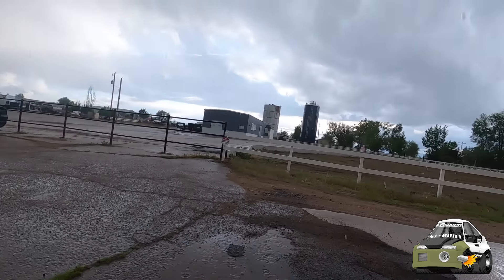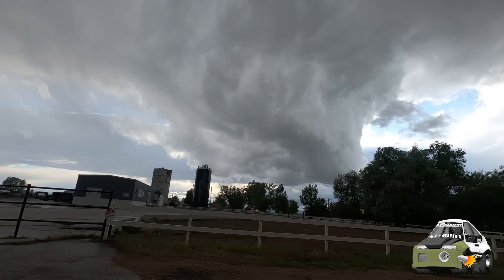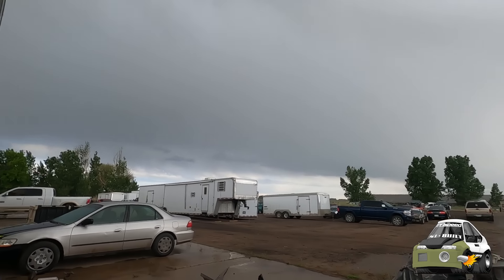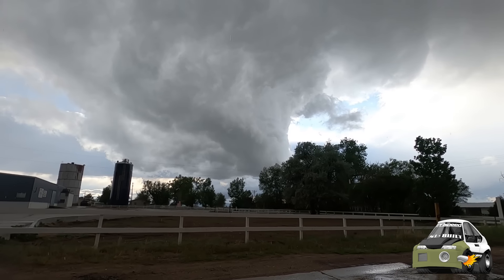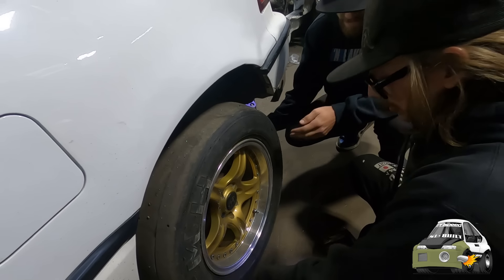We're going to swap the studs on the CRX, but it's kind of weathering over here in Colorado. It was a beautiful day and then all of a sudden it's looking a little twirly. We're going to keep our eyes on the weather because this place has been notorious to get hit with some tornadoes, but hopefully we'll be alright.